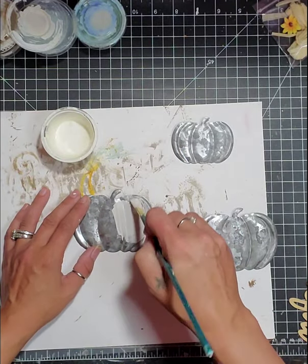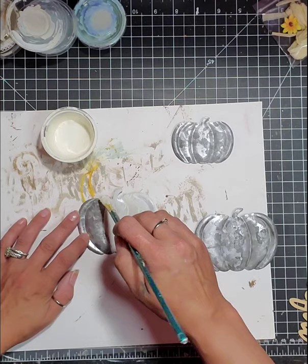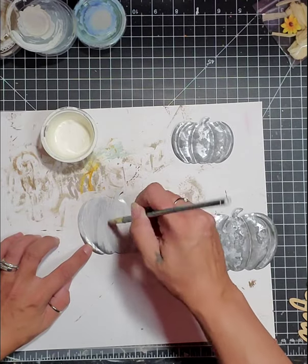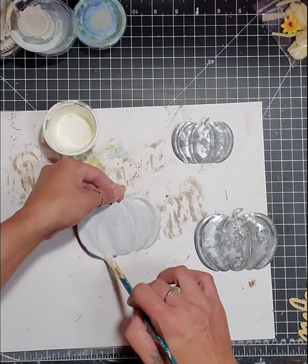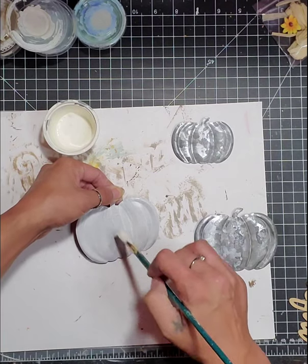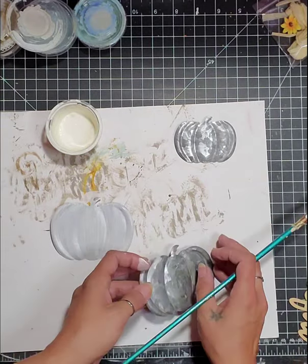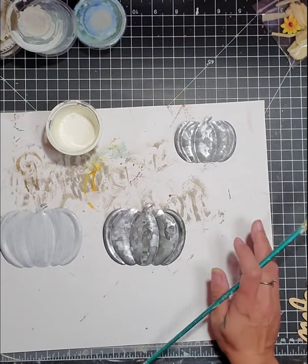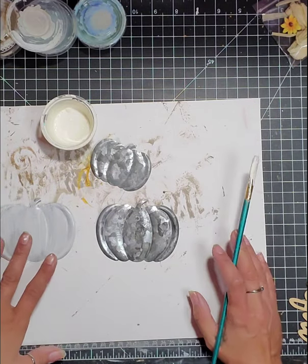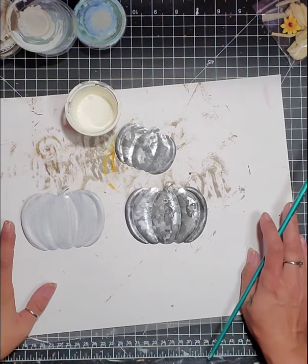I'm going to paint my pumpkin. Just make sure you get the whole thing, stem included. You only need to paint one of the stems brown. This stem is going to be covered. So what I did is I went ahead and did one coat of this on all three of my pumpkins. On one of the bigger ones, you're going to do two coats, possibly three, depending on the coverage you're going for.